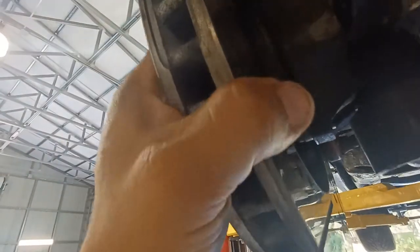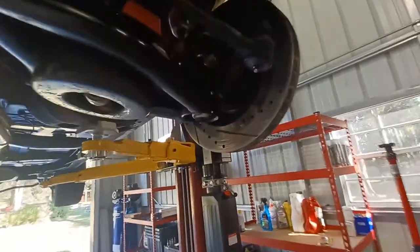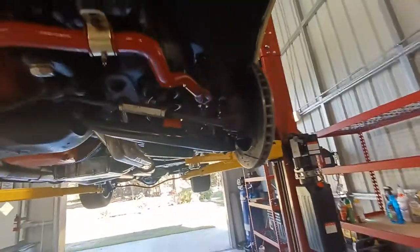This other side has the same thing — not as bad, but it's there, more than it should be. The whole hub just moves around. This is the passenger side; the driver's side is the one that failed the quickest and the most. Look at this.